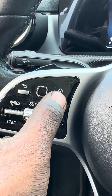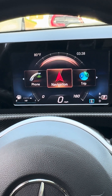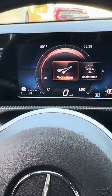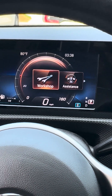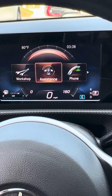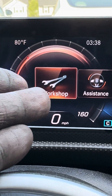Hit the home button. This is applying to the 2019 A220 Mercedes-Benz 4Matic — I cannot speak for any other model, but you're welcome to try it because there are different variations of how this works. Click the home button, slide all the way to the left, and you're going to see the workshop screen.